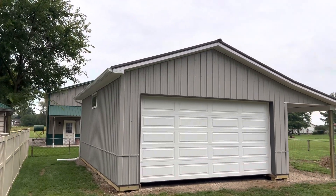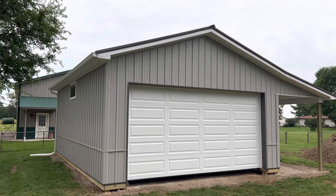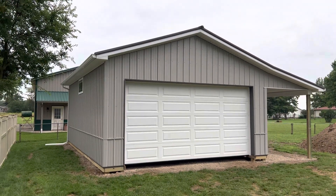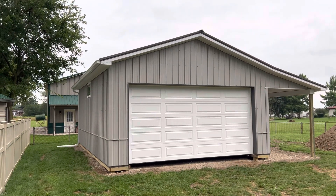Hey, Josh here with Attica Lumber Company. Check out this project pole barn right here — 20 by 28, 9 feet 6 inches, out here in Erie County, Ohio, to kind of give you the setup.